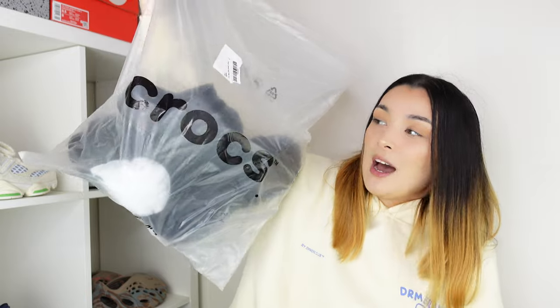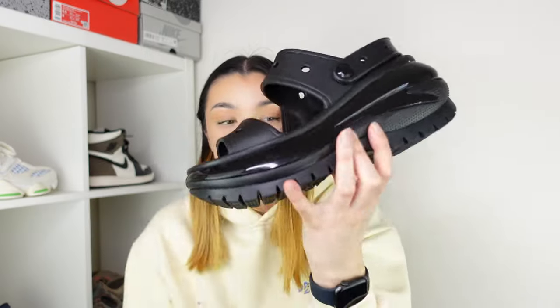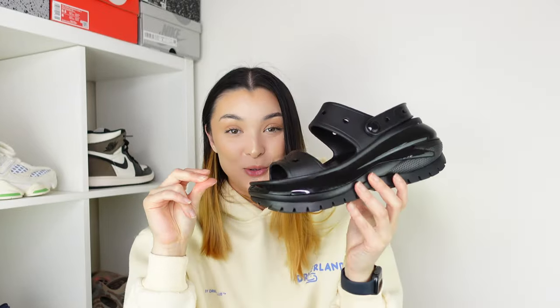Starting with the unboxing — not really unboxing because they don't come in a box, but we have a see-through bag that they come in with the Crocs logo. These are super heavy, so let's take them out. These are the Mega Crush Sandals. They came in at £65 / $80, so a bit more expensive than your normal standard Croc. They also come in multiple colors — neon pink, purple, blue, white — quite a few to choose from. I've got the black today.